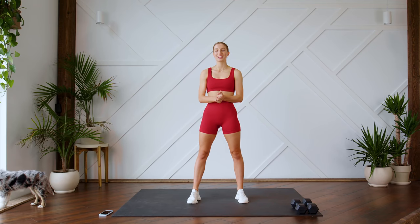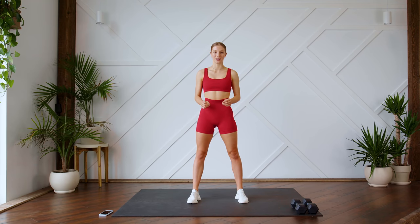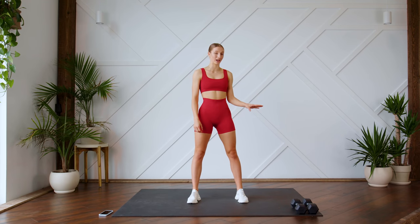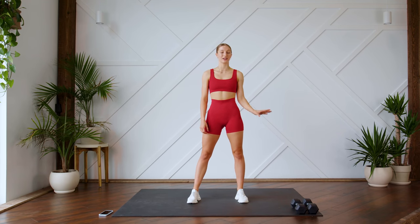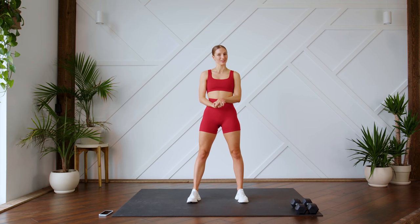Hey guys, welcome back. Today I'm going to be leading you through a 20-minute full body strength workout. For today's workout I do have a set of weights. I'm using a set of 10-pound dumbbells, but you can use whatever you have access to at home and of course whatever suits your strength levels.